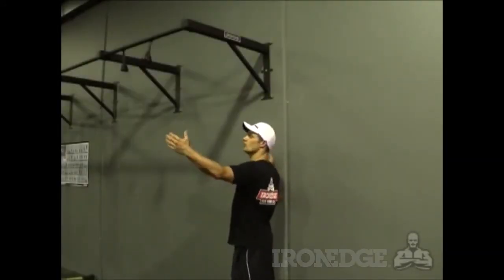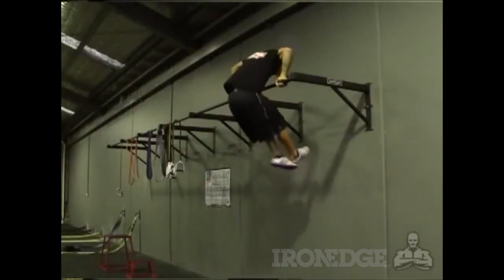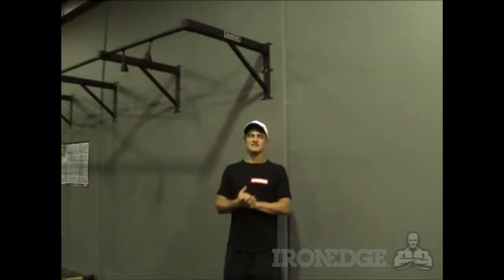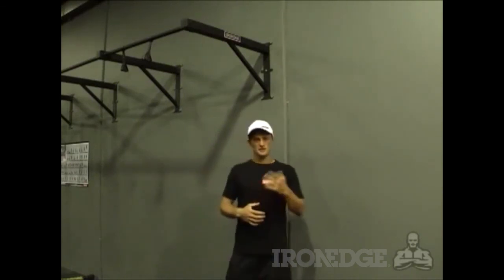Being 90 centimetres from the wall, the Iron Edge chin-up bar gives you plenty of room to move, which is a real plus. Ring training becomes very easy, you can get into those muscle ups without bashing into the wall, and leg lifts you can do without feeling restricted. There really are endless amounts of applications you can do with this amazing revamp of the good old chin-up bar.